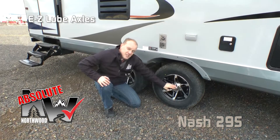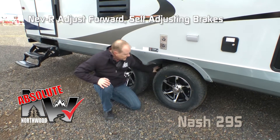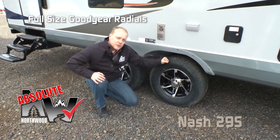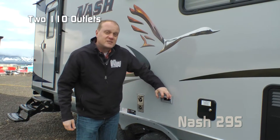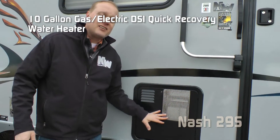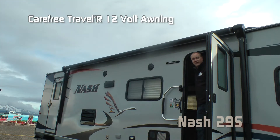Don't forget the TV antenna, easy-lube axles with never-adjust forward self-adjusting brakes, Equiflex suspension, Goodyear radials, and custom aluminum wheels. Dual entry doors, two additional 110 outlets on the door side, 10-gallon gas-electric DSI quick recovery water heater, and carefree 12-volt power awning.